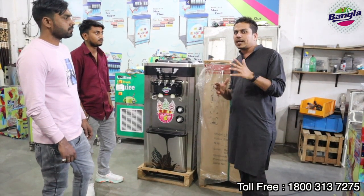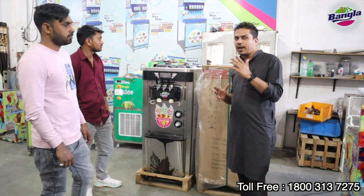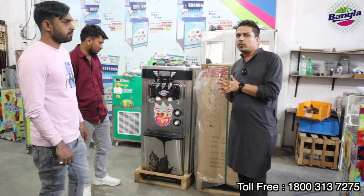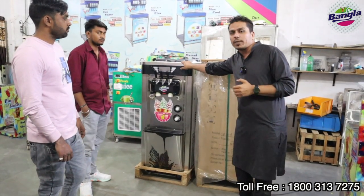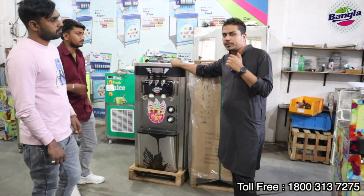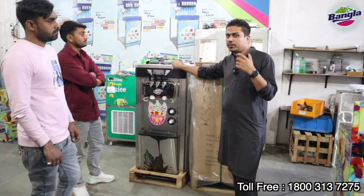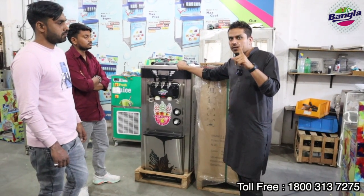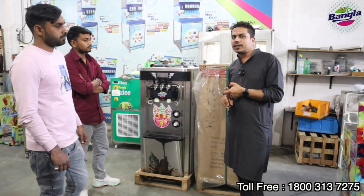What is special about this machine? We will tell you about 3 or 4 important things. First of all, we have this 2022 Premium Plus Rambo Soft Ice Cream Machine. Point to be noted: the compressor will remain in it — one compressor.